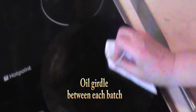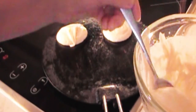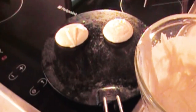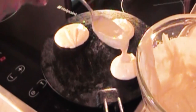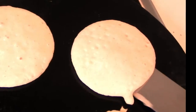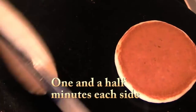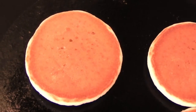Oil the girdle between each batch. And using a tablespoon, drop the mixture from the point of the spoon onto the girdle. Leave them for about a minute and a half until the underside is brown, and then flip them over using a spatula.